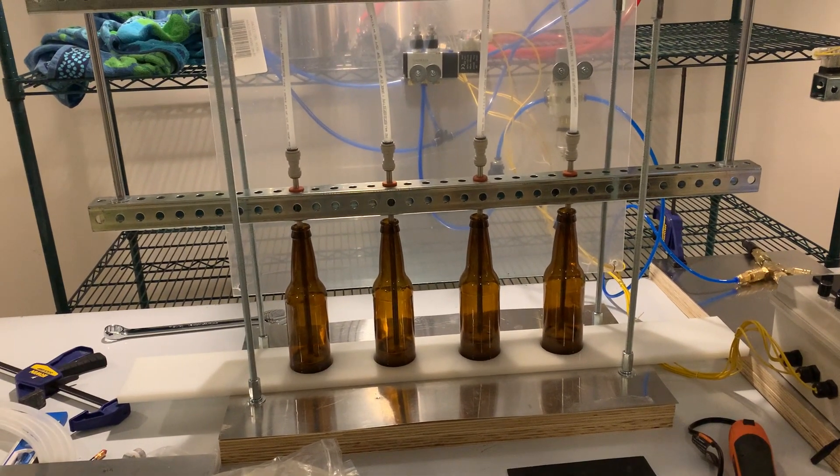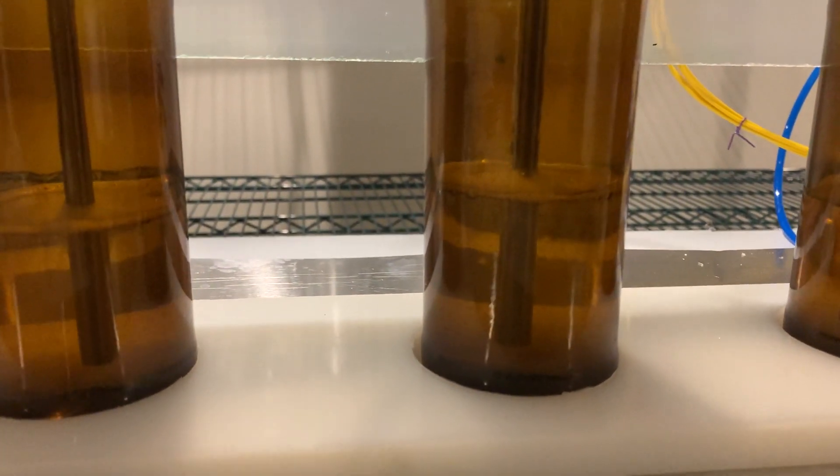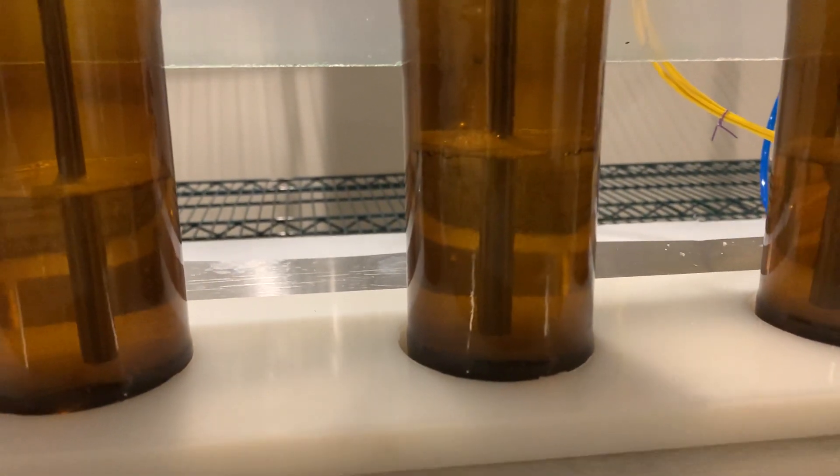It still has to be tweaked, like the actual times of things, but you can see this is just sanitizer — it's not real product.